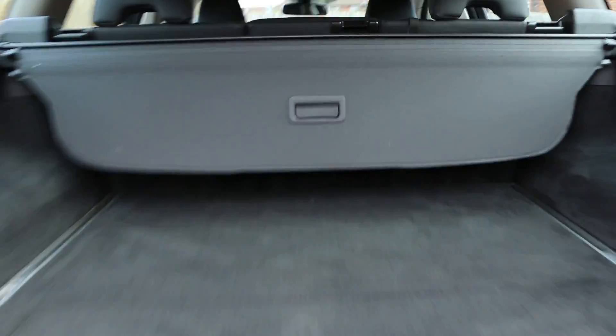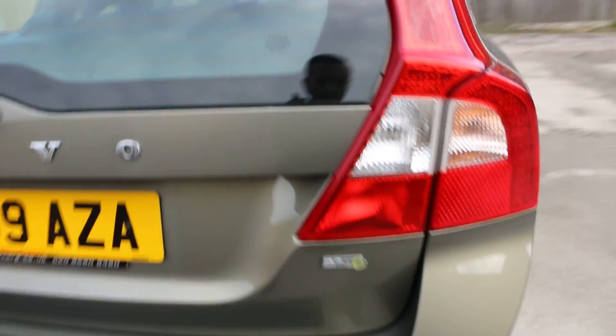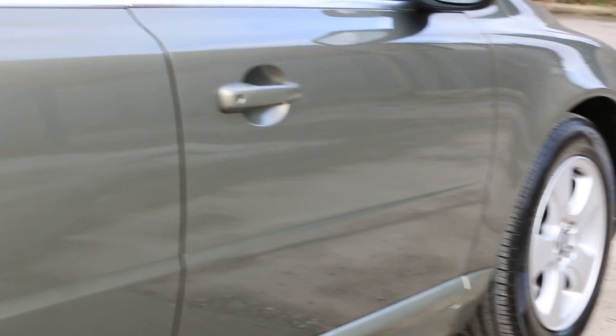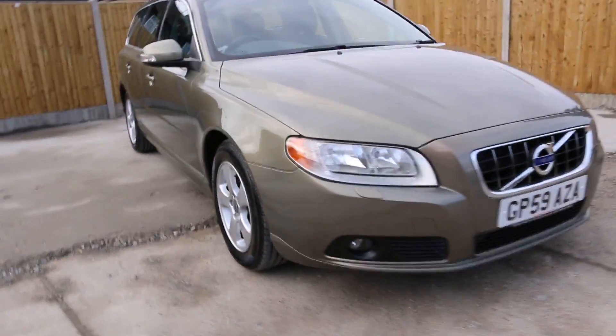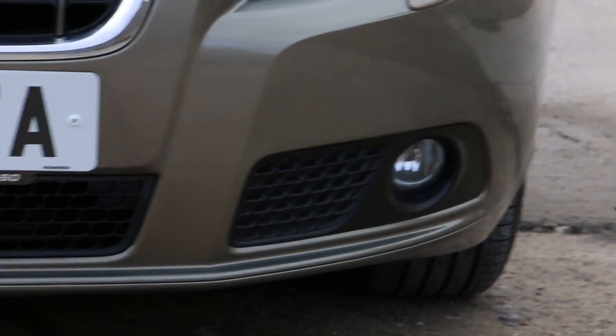Let me show you the size of the boot — it's got split fold rear seats and a luggage cover. Before we get inside, let me show you the front view of the vehicle. It's got front fogs and headlamp washers — basically it's got the winter pack.